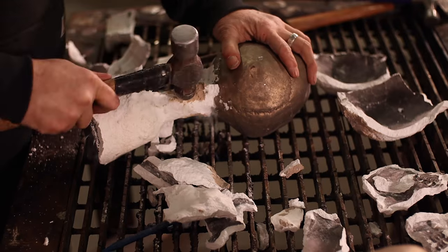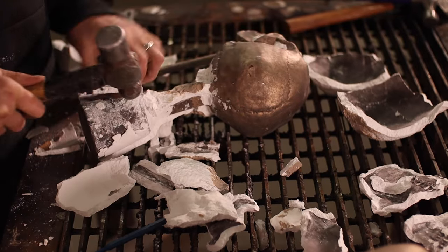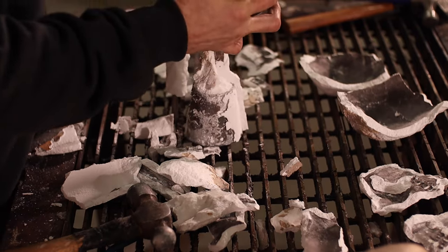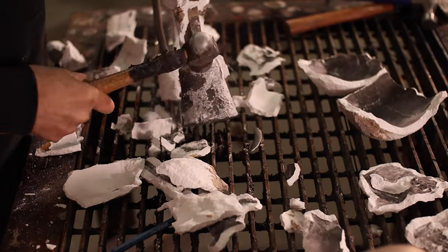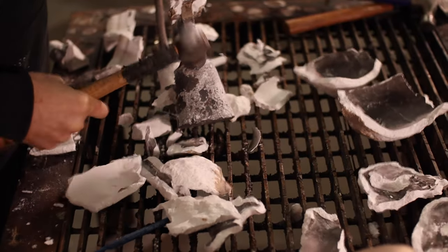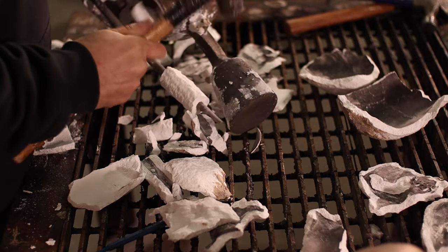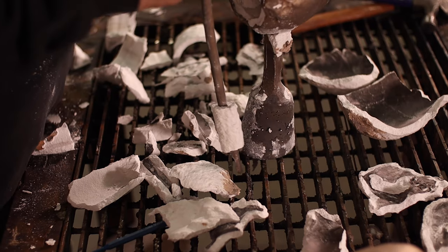Once you've exposed the cup, you can take your hammer and start using vibration. You can utilize a certain amount of that vibration through the metal to also help de-invest your piece. Once the majority of the shell has fallen away from the casting, you can get in there with your smaller picks, little chisels, and little punches to knock that remaining material away.